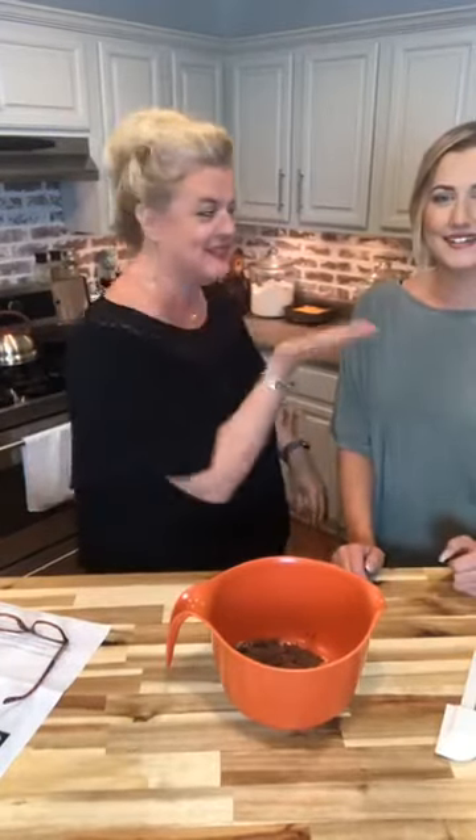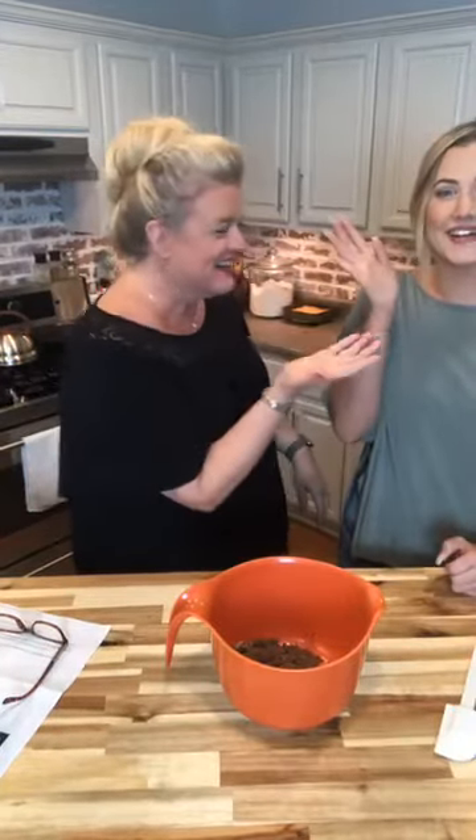Hey everybody, it's Brooke with the Buttered Home, and Tanner — welcome to Messy Kitchen Monday on a Tuesday! If we look like we're hogging the camera or getting off camera, it's because we have two cameras — we are live streaming on Facebook and on Instagram, so there's just no good center here.